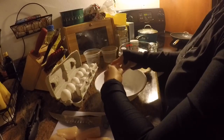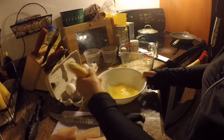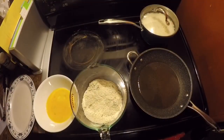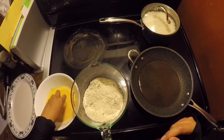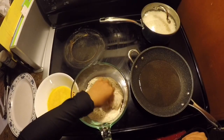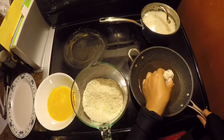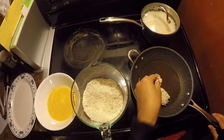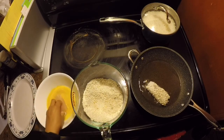Put a couple in and whisk that together. I'm gonna start now — first I'm going to dip, and you want to kind of get it really good in there, just kind of shake it off and stick it there. It's basically like a step and repeat process.